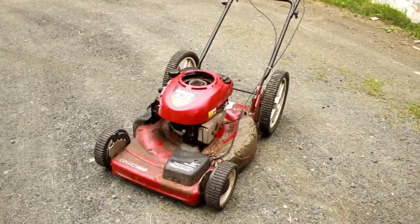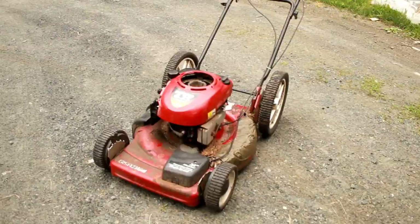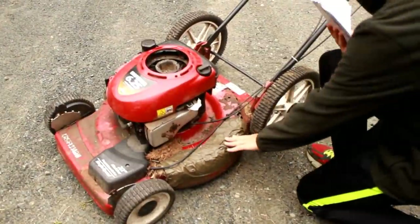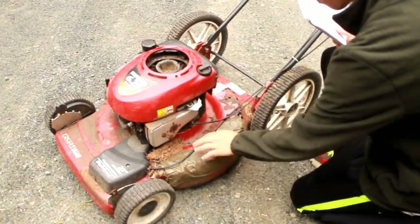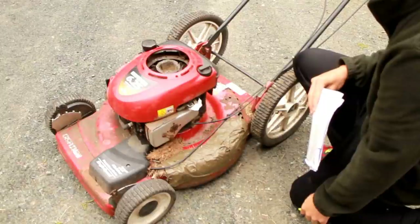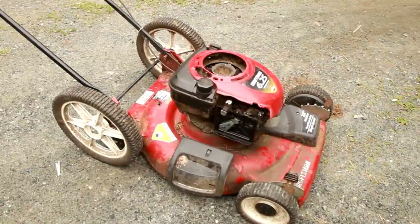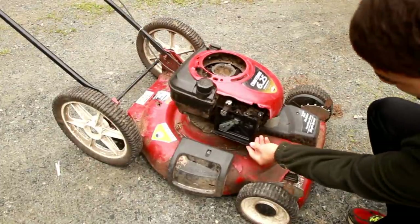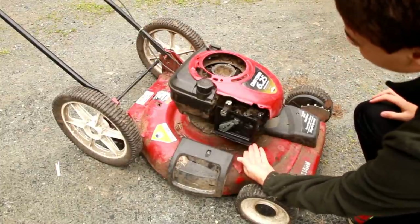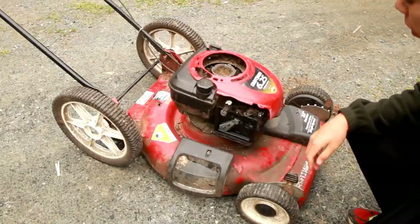Let's start with fixing the red one because I believe it's in worse shape. The first thing we can tell right off the bat is that the previous owner duct-taped the side of the mower deck because it rusted through — that tells me he didn't take very good care of it. There's also a bunch of grass build-up, and next we notice the lack of an air filter, which tells me the carburetor is probably also a little messed up.